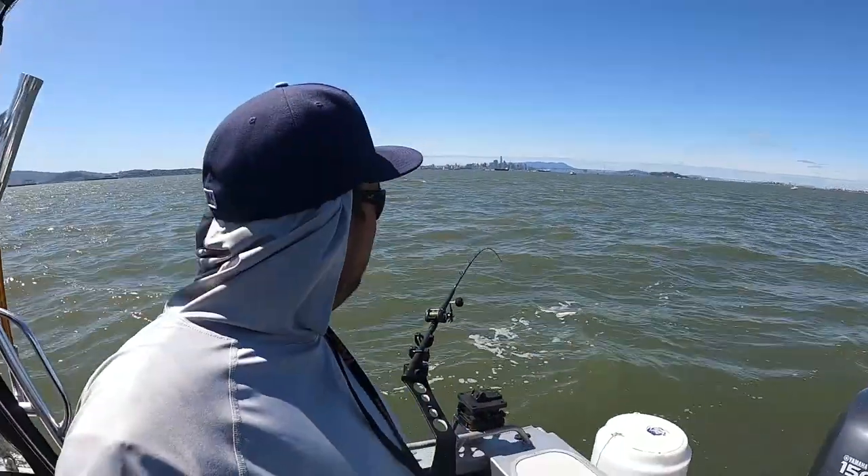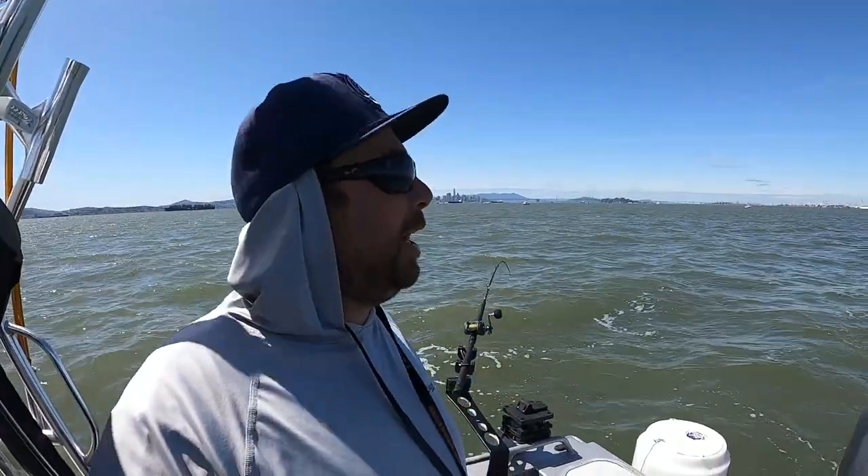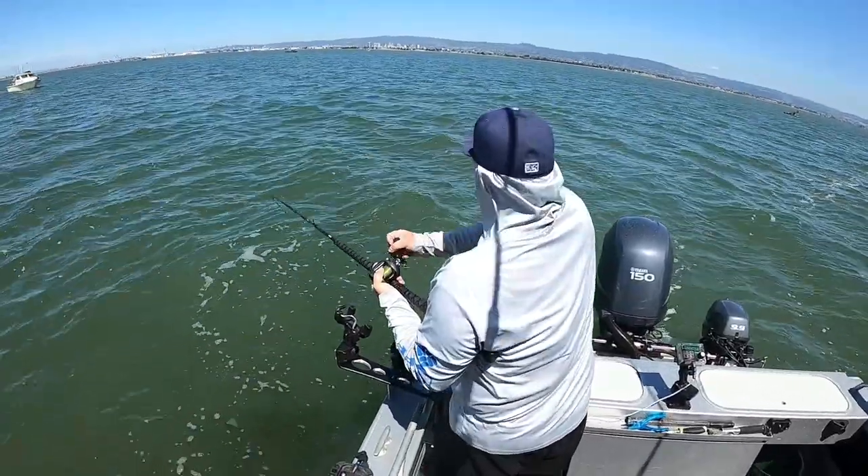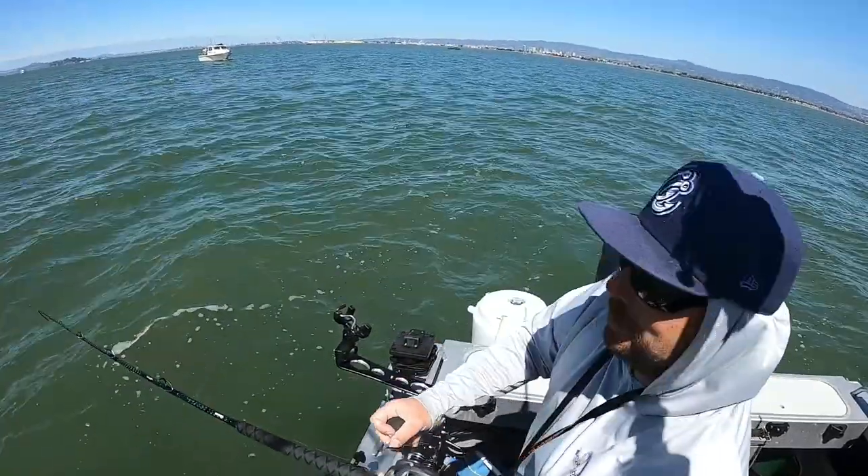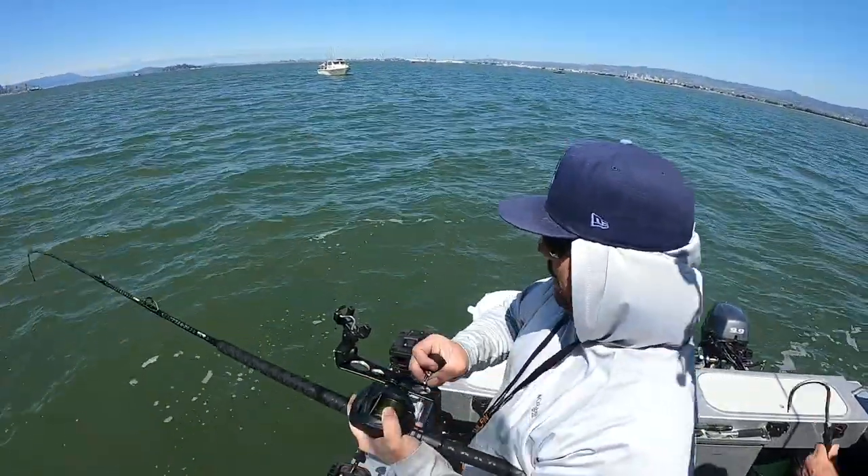We've got three halibut in the bag now plus the huge striper. We're looking for one more keeper halibut so we can each get two - that's the plan. We've still got a pretty good bite, confidence is high. I told Kevin to grab the gaff - I might be a little optimistic but let's see.